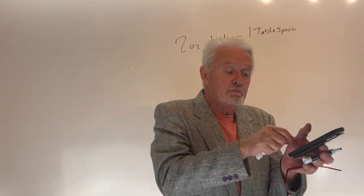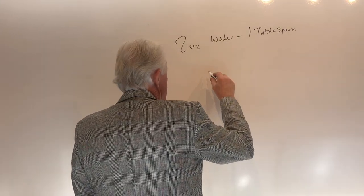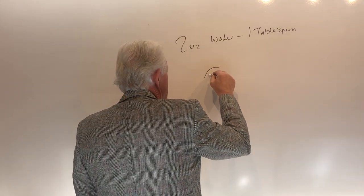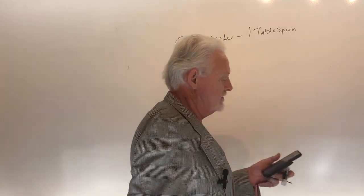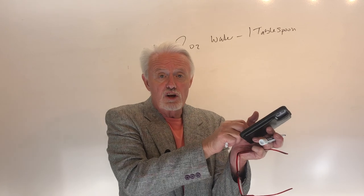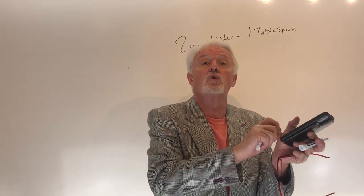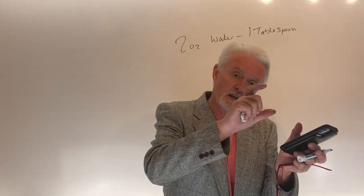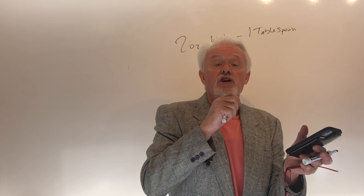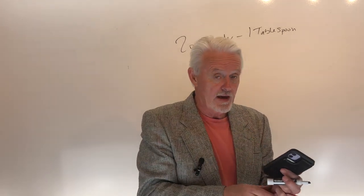So you basically are getting behind the knuckle. Basically you want to get as close to the skin as you possibly can. When you do that and you clamp down, you'll see the whole thumb equivalent come up about another millimeter and you've got it in the right place. So you're basically separating it at the knuckle, at the joint.